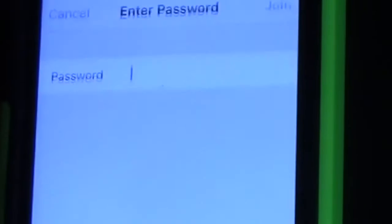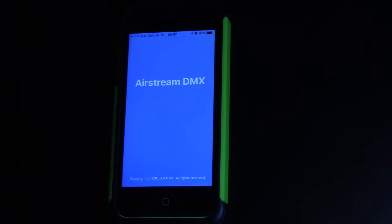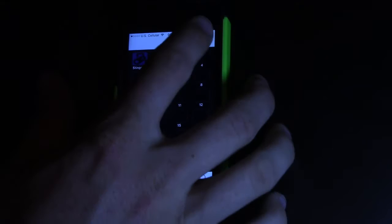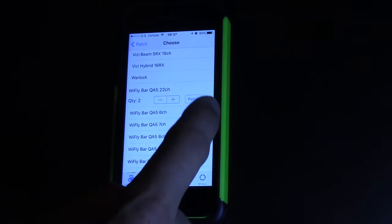When the unit is plugged in it'll pop up and say ADJ Airstream DMX. Connect to that — the password is 'Airstream' — and then go over here and click that. There's an awesome little icon right there. Right here is where you put in your fixtures, so you click the little patch button. I've already put in the Stinger 2. Let's put in a fixture — a Wi-Fi bar QA5 22-channel. We'll patch in two of them and boom, it's done.